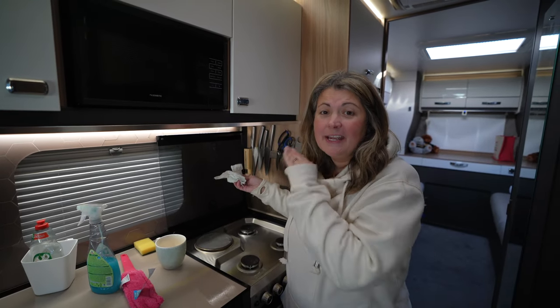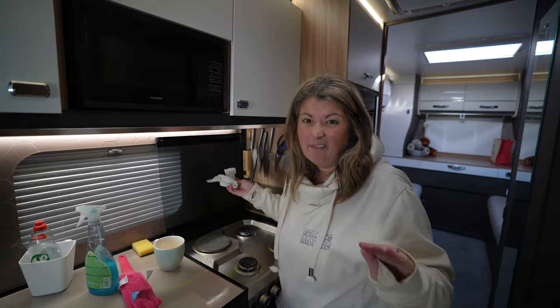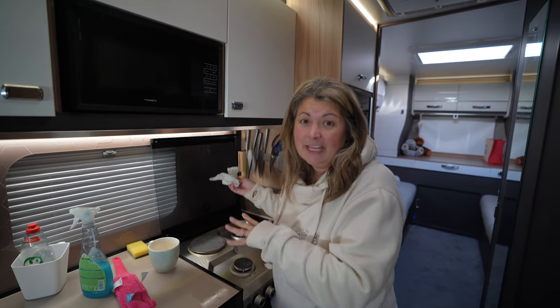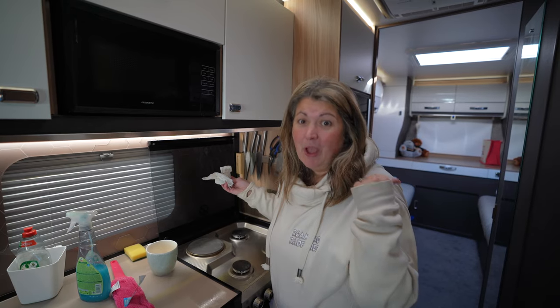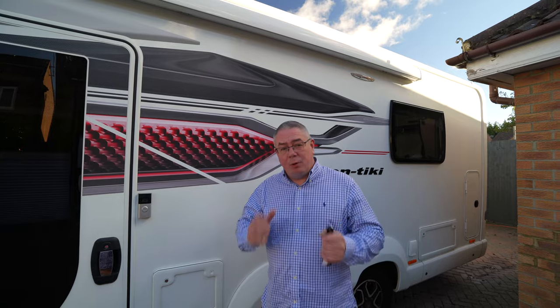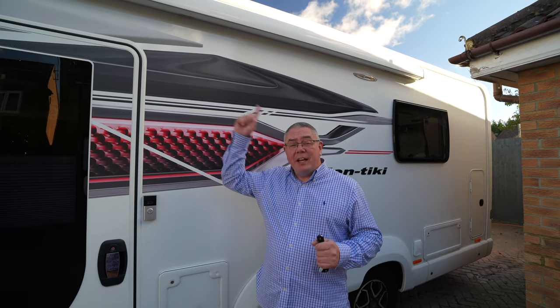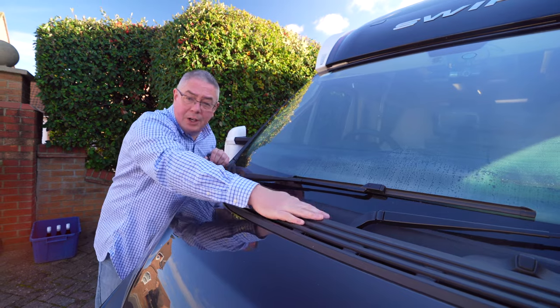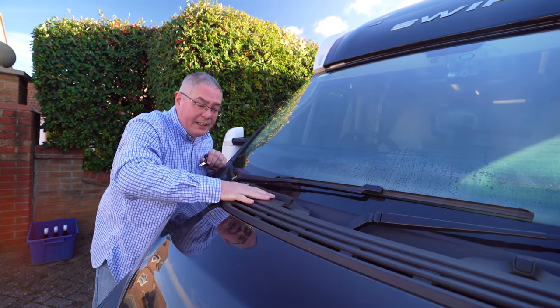When we get back from any trip the first thing I do is empty the dirty clothes and then that gives me space to clean up. I start off in the kitchen and then do the bathroom. While I'm inside doing that, outside we give the motorhome a good clean before we put it away for the winter. Don't forget to wind out the awning and give that a clean too. There's often a build up of leaves just below the windscreen, so check that and remove any leaves from this area.